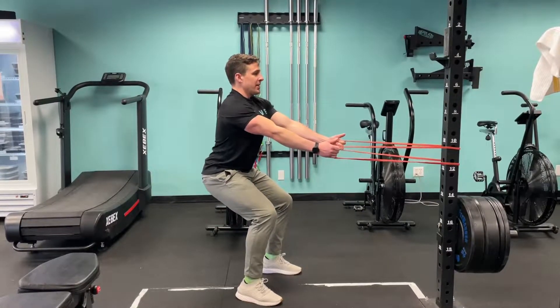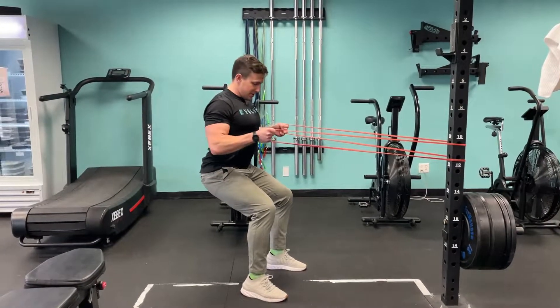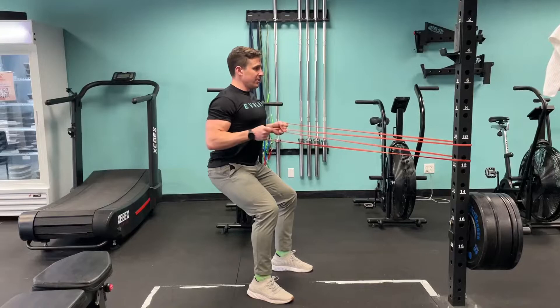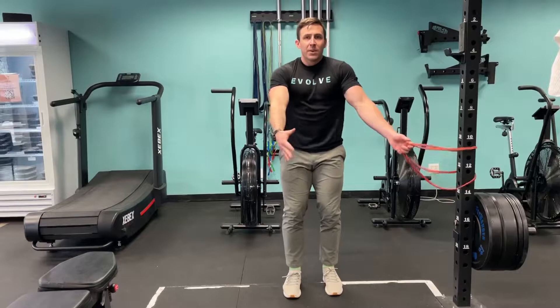Then go nice and upright, shoulders back, and then I row, coming out here. I can play with this squat depth a little bit — that's a little lower, a little harder on the quads, a little higher, a little easier on the quads. But on this row, I want to make sure I'm kind of opening my sternum.